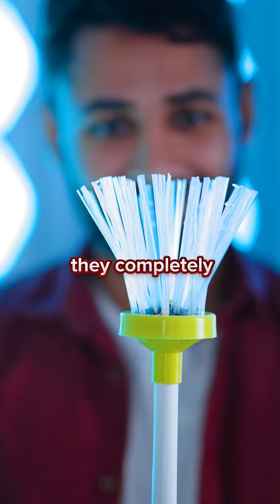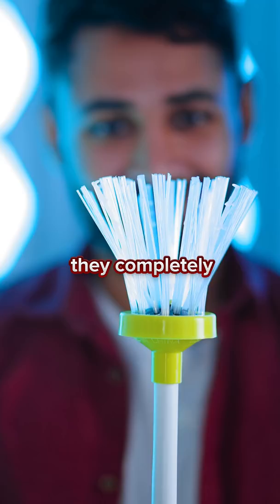So the way these bristles work is they completely immobilize the spider — they stop it from moving, but they don't hurt it. I'm gonna take it outside, let it go, and it should be just fine.